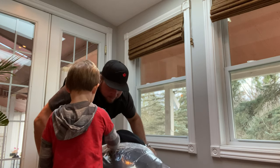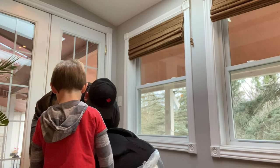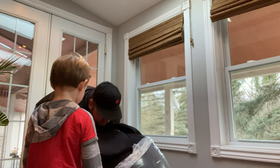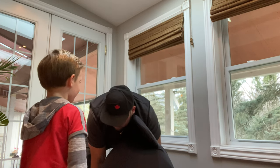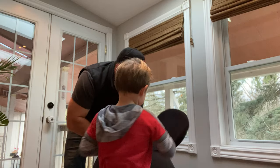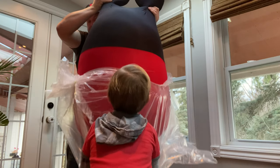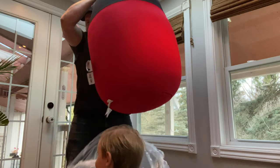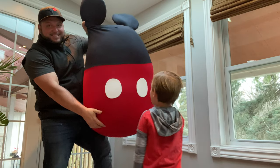It kind of looks like somebody we know. Yeah. From Mickey Mouse TV. It's from what? Mickey Mouse TV. So what does it look like then? Oh, it's Mickey Mouse! Here, let's pull it out. Pull the thing off. Whoa! Pull it off. Yeah! Whoa! We got it off. What the heck? Look at this. Whoa!